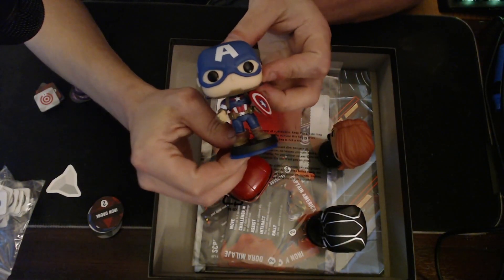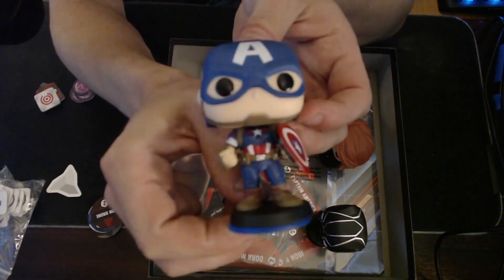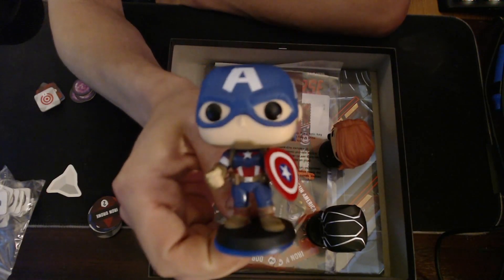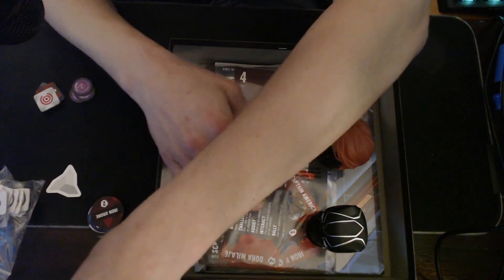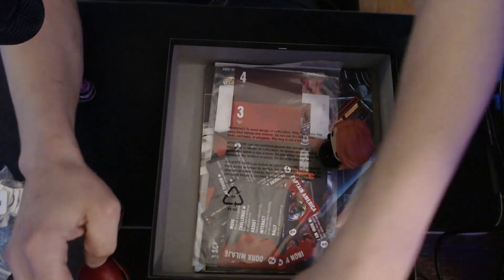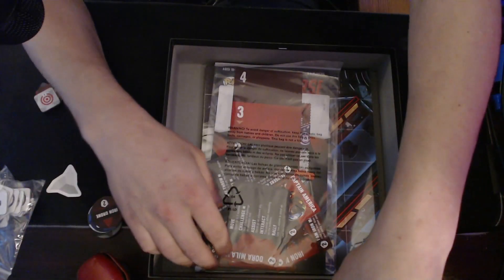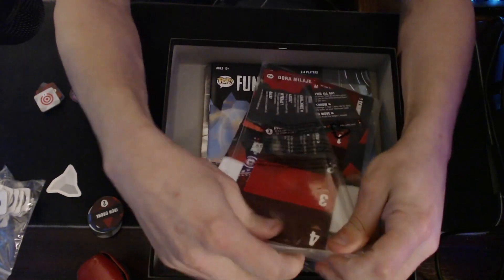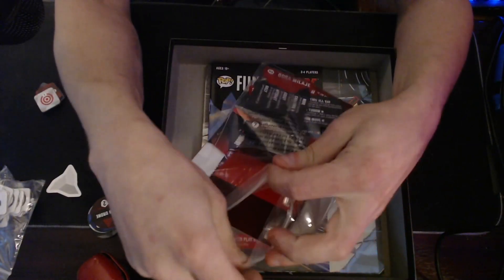I definitely like the way they look. They're very crisp looking. Let's set them aside and see what's in the bag. We've got some new cooldown tracks.